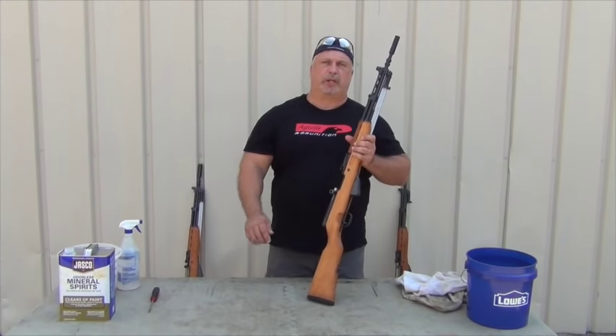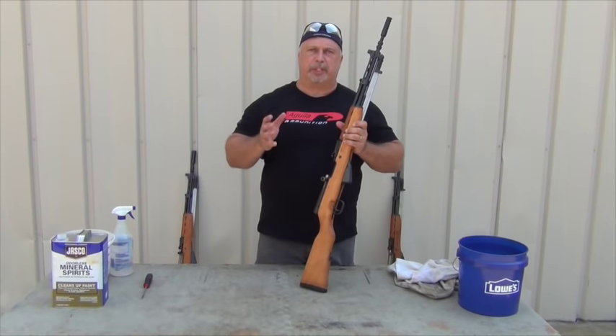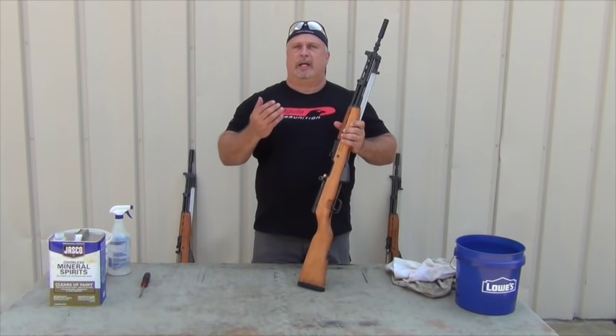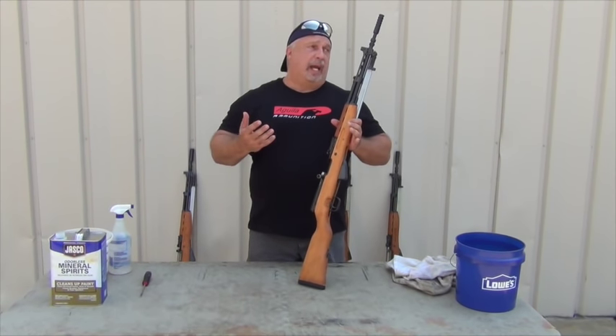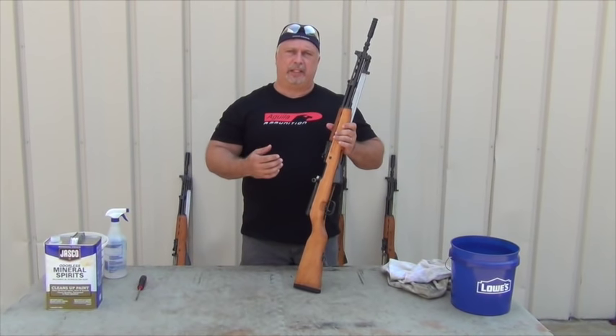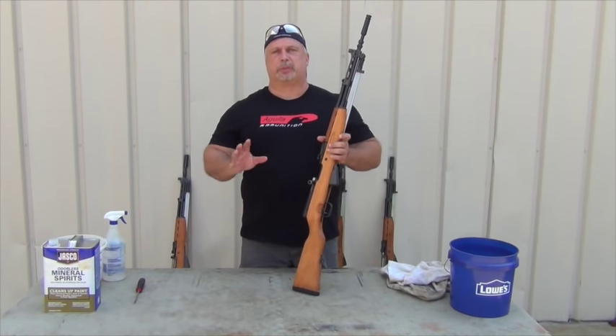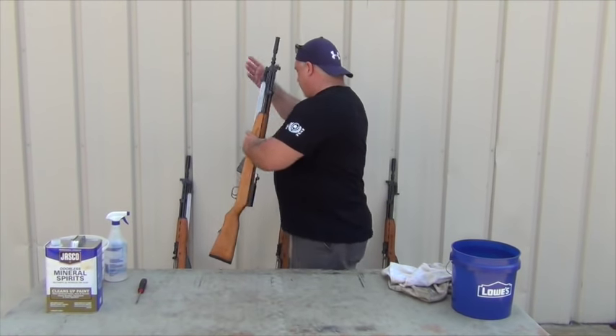Back to the two questions we talked about. Every time we have surplus that comes in crated and particularly if it's packed in cosmoline, people call us and say how do we clean that cosmoline off and how do we disassemble the rifle so that we can clean the cosmoline. While the tables were set up and they were doing this, I saw a good opportunity to show you that.